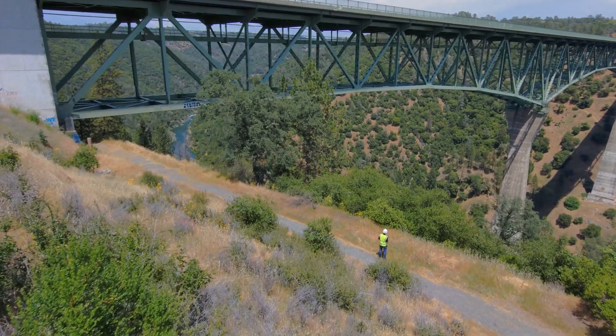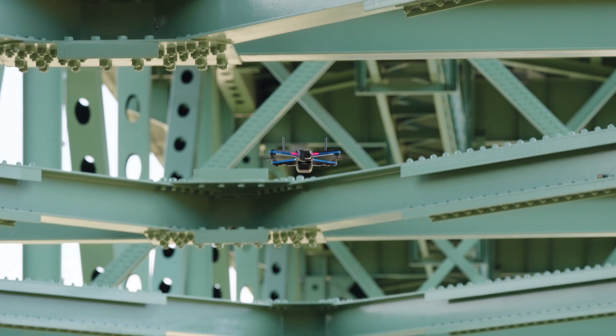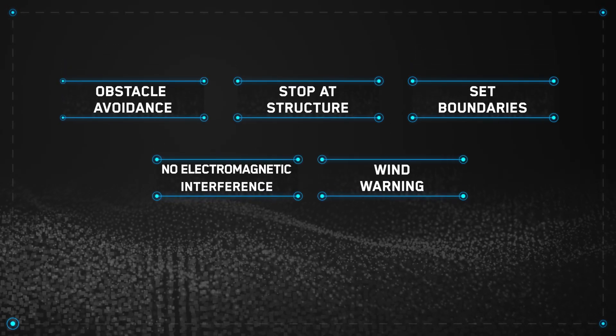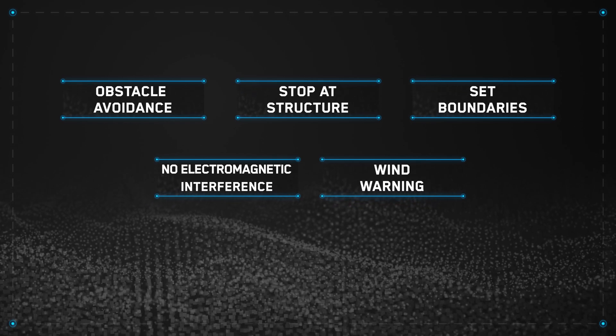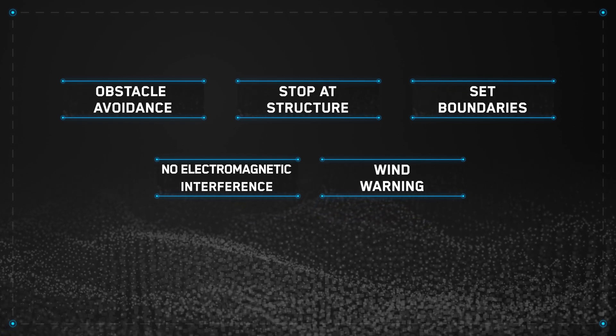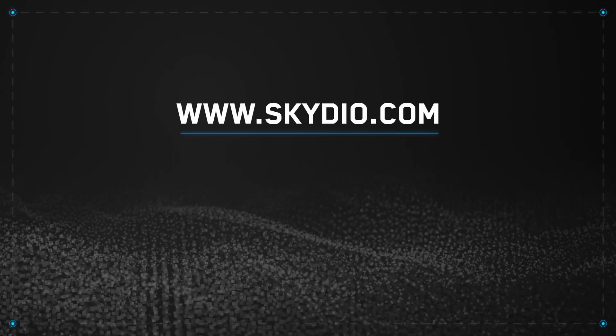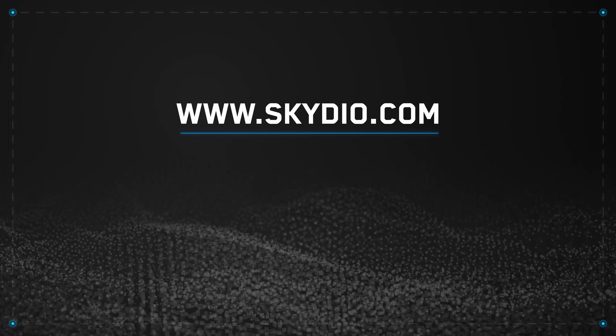So we just learned about the different ways you can use your Skydio drone to perform a bridge inspection, plus the Skydio autonomy features that will basically act as your co-pilot as you fly. If you want to get formally trained before your mission, Skydio offers live, in-person training as well as online courses where you can become a Skydio certified operator in no time. Learn more at Skydio.com or reach out to us to get your account set up.